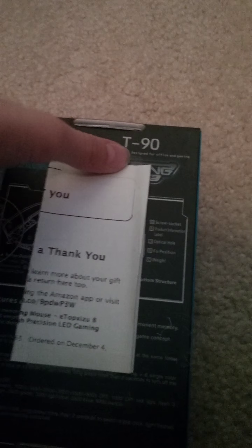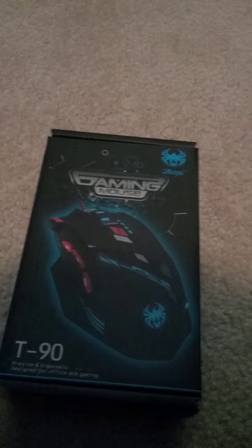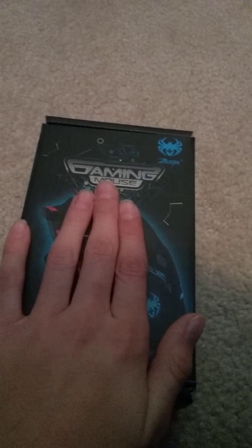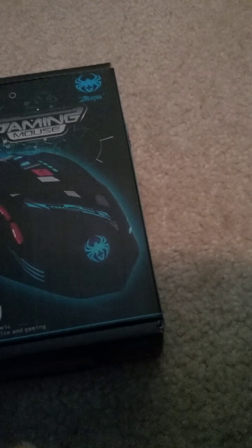If you guys don't like the camera, I'm not going to do another video if you guys don't like the camera. I'm using a new Samsung Galaxy Tablet that I just got for Christmas too. So if you guys don't like the camera, I'll make another video with this camera. So yeah, let's open this.